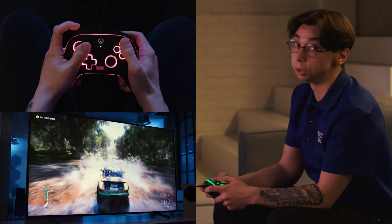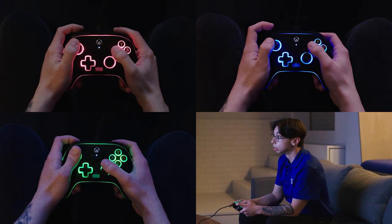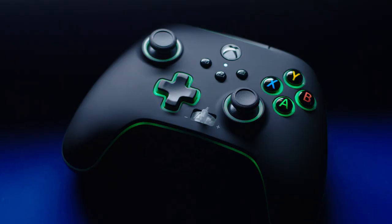I love how customizable this controller is. You've got lighting that you can put into a static color mode, or you can change each individual color zone. My setup is all green, so I prefer to have my controller in a green color. I really like the breathing mode on the controller — it gives you the option to change the colors that go in and out so you can match it to your setup or your style.